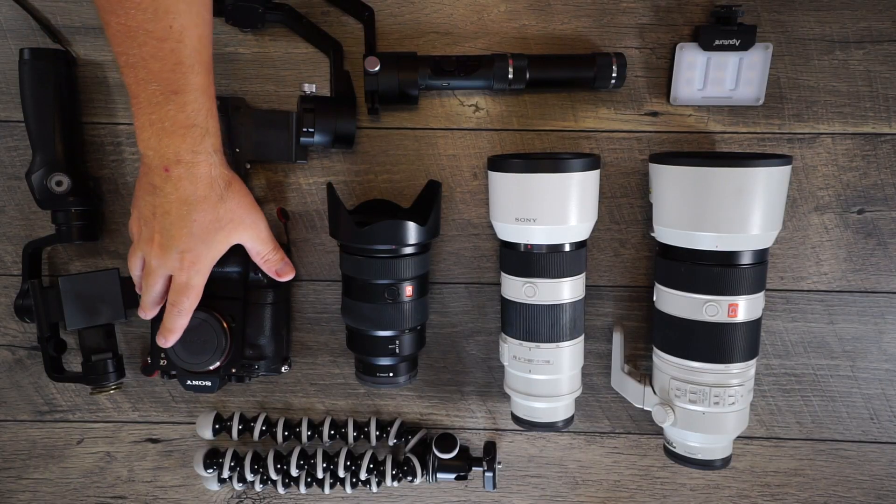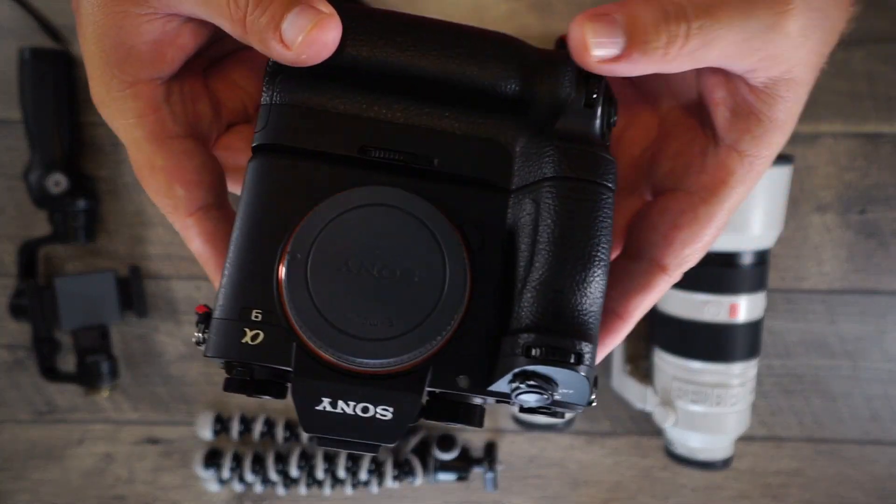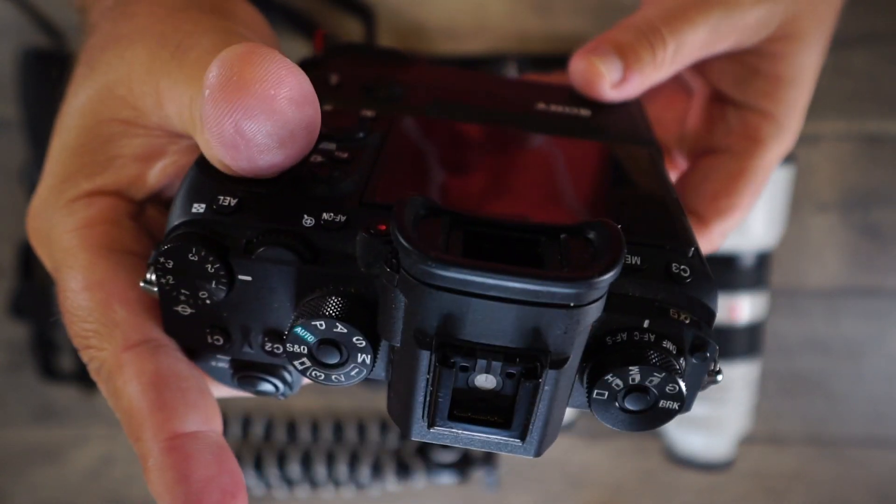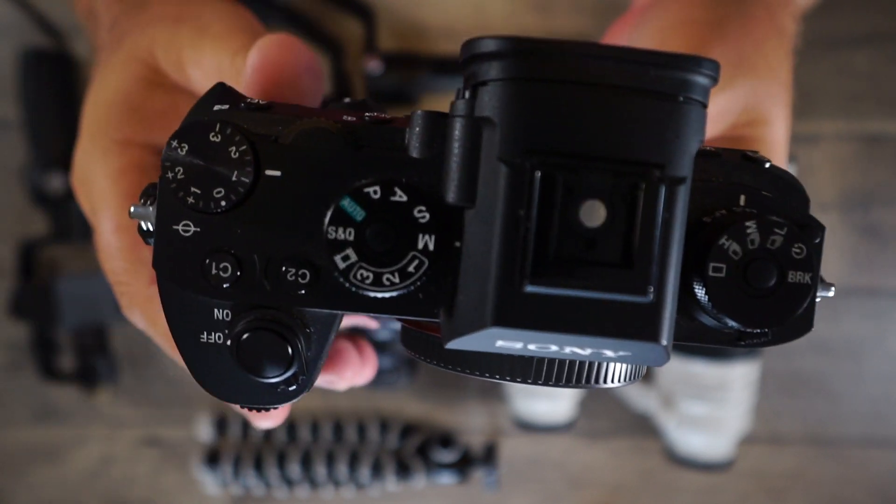I have my micro Rode mic that I'll take with me as well. At the football games, I can use that for any kind of interview type stuff that I want to record after the game. I'm not sure if I'll do that this year, but if I do I'll show it to you. But it really helps out with loudness and things like that.